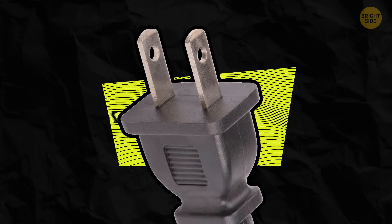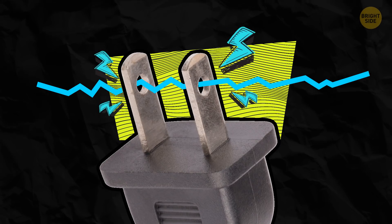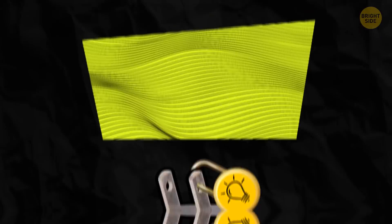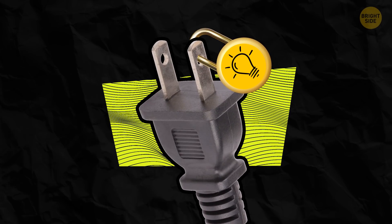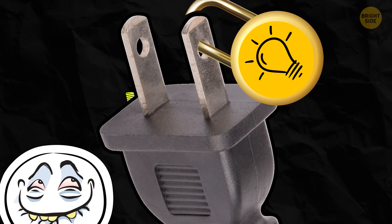The second thing about the holes is that they allow you to wire electric power directly to the prongs. In this case, you don't even have to use an electrical outlet. Also, you can put a locking mechanism or bar through the prongs, so no one will be able to plug the device into an outlet.